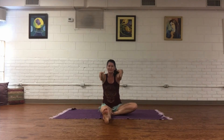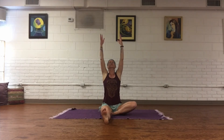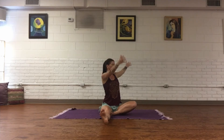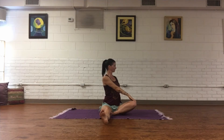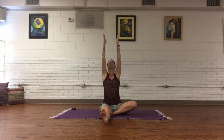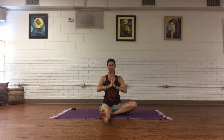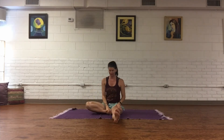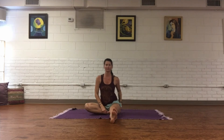On an inhale, come up, reach all the way, relax your shoulders, and as you exhale, twist to the right. Inhale to center, circle all the way up, and exhale through heart. Rotate the leg, extend, bring the foot in, and check in with your sit bones.